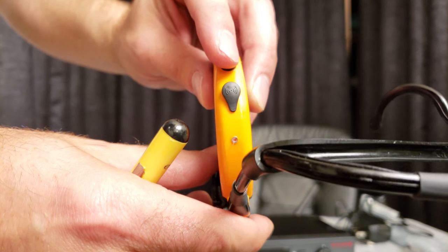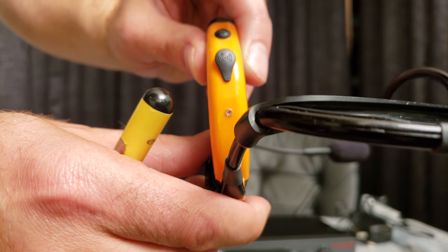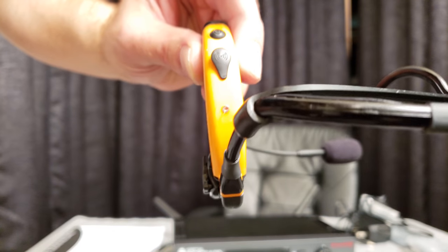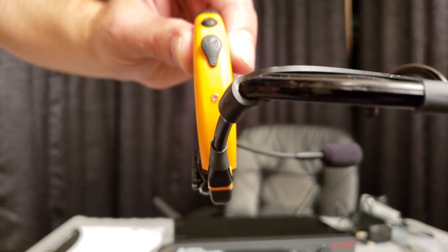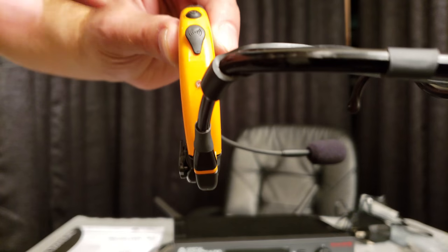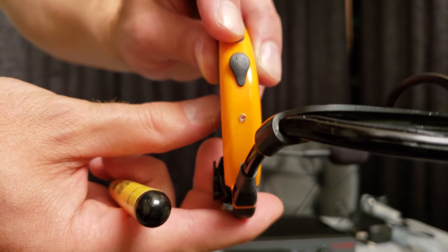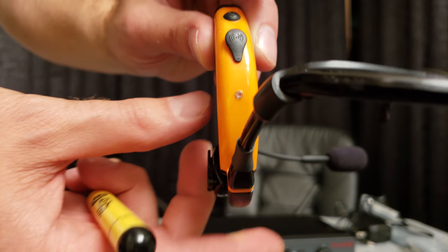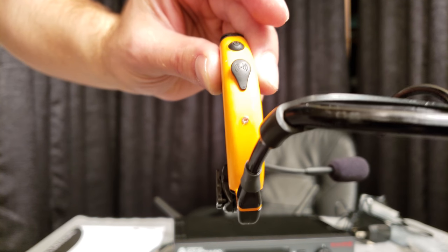Go ahead and turn the power button on and you should see a little red light flash. One red light flash means it's on, and then it turns off. So if you think it's not working, that's actually how it's supposed to be — right now it's on. If you want to turn it off, just hold the button in and you'll see multiple flashing lights, which means the mic is turned off.